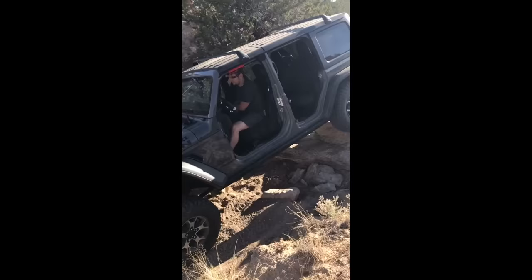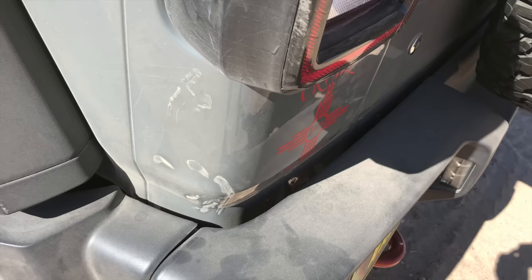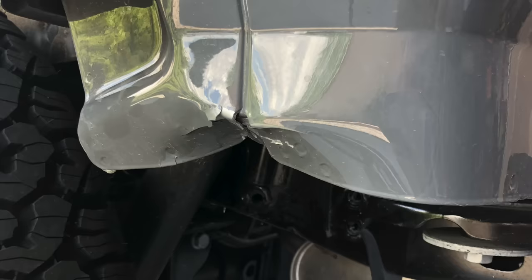It had about 300 miles on it. The damage didn't look that bad with the plastic bumper on — it looked mostly like it was just scuffed up and some clips popped out — but you took the bumper off and boom, damage.